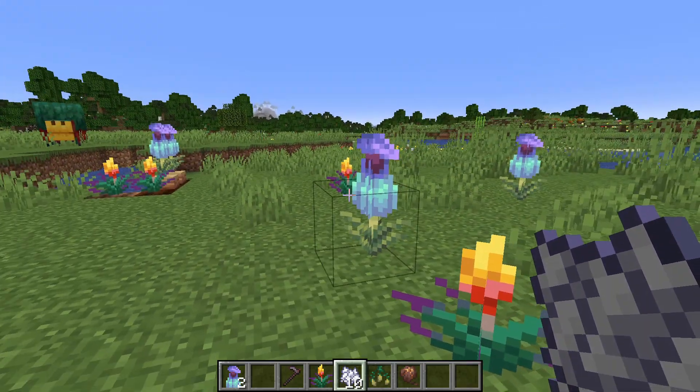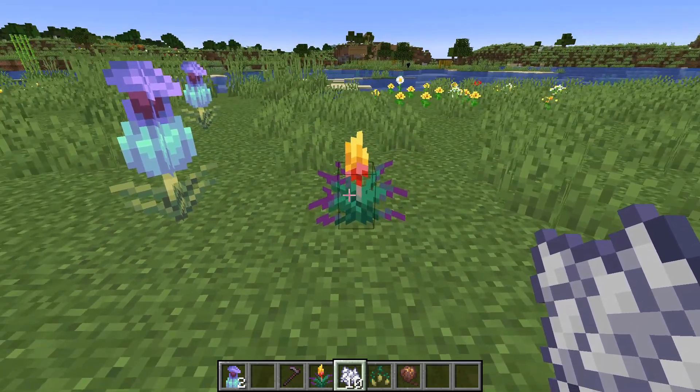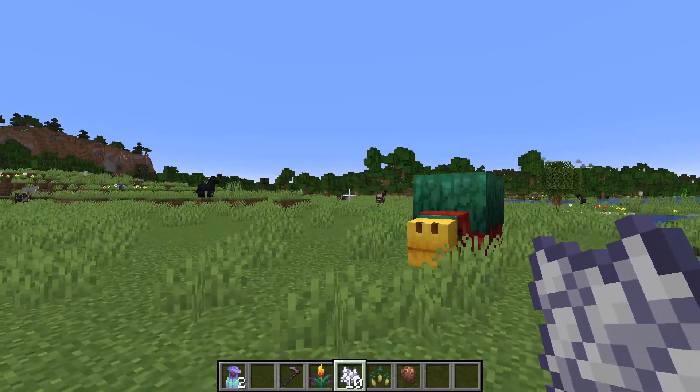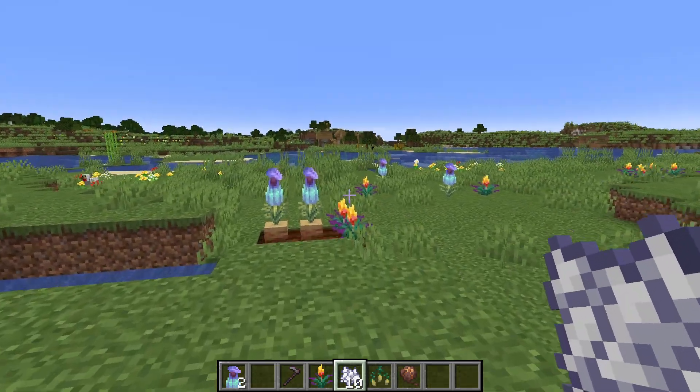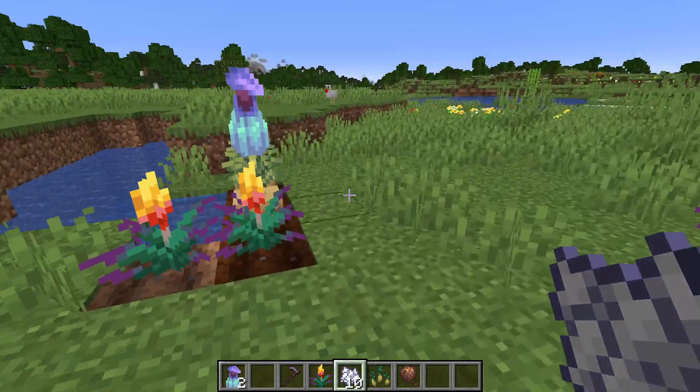You see, this makes these two flowers not very renewable. You need sniffers — sniffers are the only way to find the seeds and pods for these two flowers. Without the sniffer, these aren't renewable.